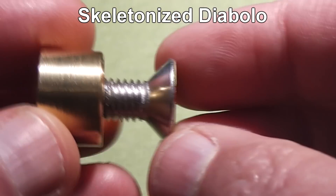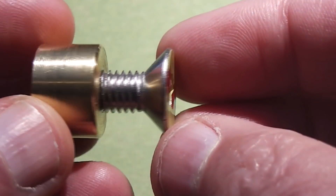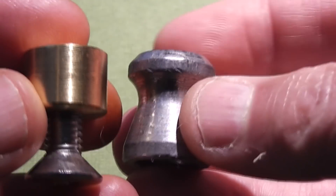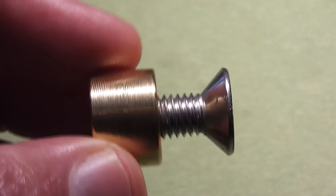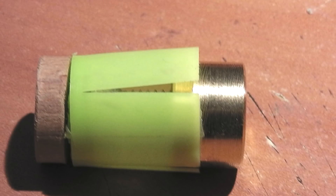Today we'll be testing a projectile called the skeletonized Diablo. These come from a long-time contributor to this channel, Sartal, with the channel Small Lathe. These weigh in at around 29 grams, just a little over one ounce, and incorporate a countersunk Allen screw for the tail. It's not the exact Diablo shape — a lot of people think the particular angles and weight distribution of the Diablo are very critical, but one thing we've learned is it's really not. Just getting that basic shape is often all you need. For these tests we'll be using a sabot, which keeps it correctly aligned down the barrel and engages the rifling — so there will be a strong emphasis on spin stabilization in this test.